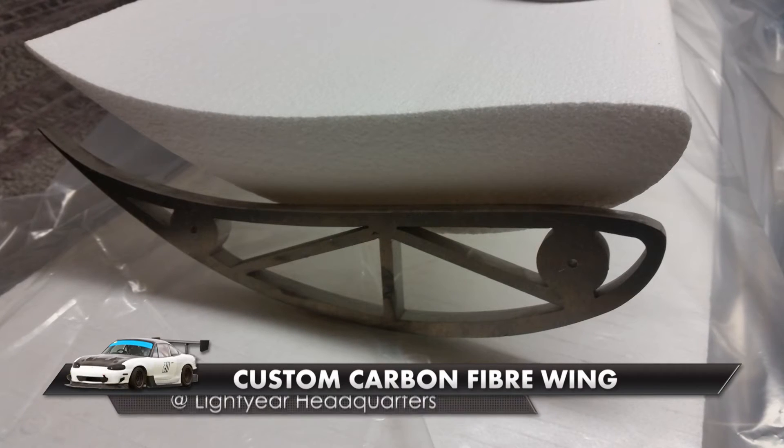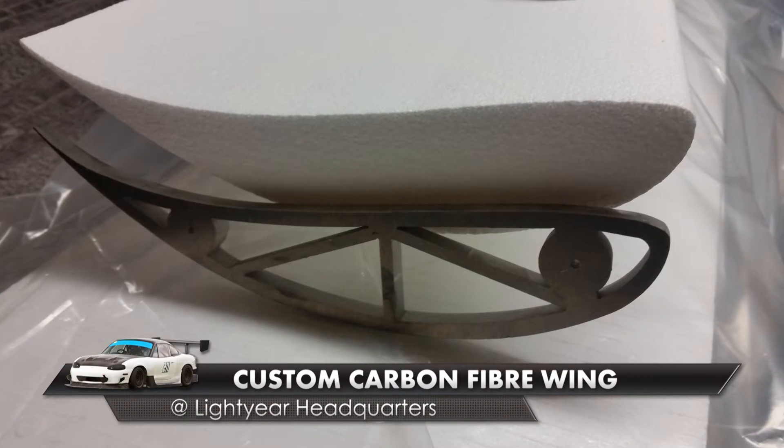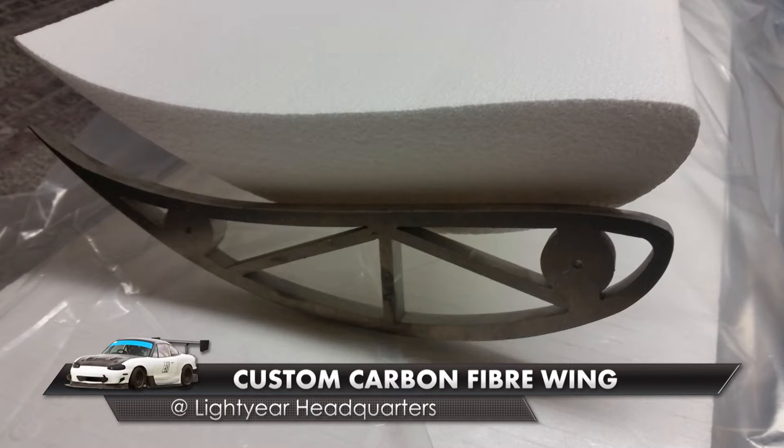G'day folks, thought I'd take a moment to show you the rear wing that myself and the Lightyear have been working on.